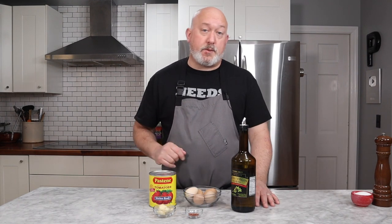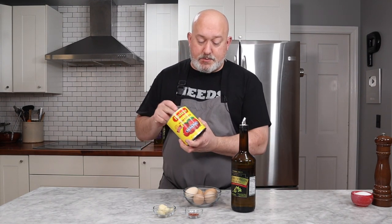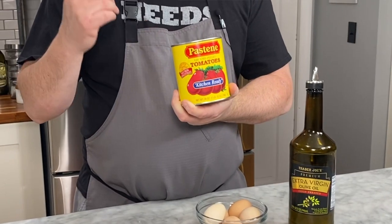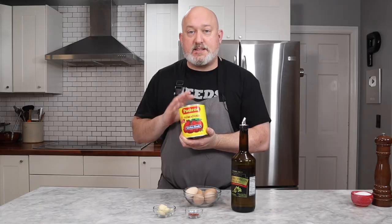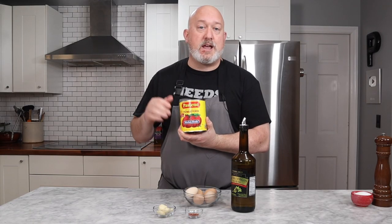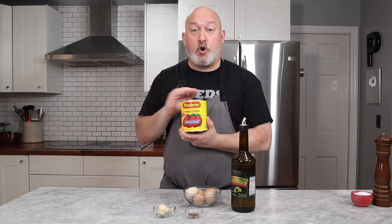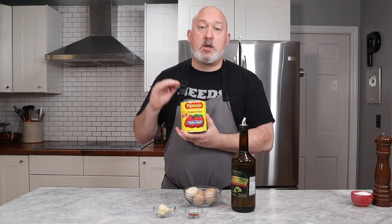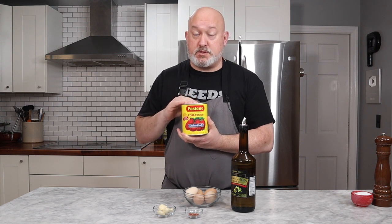Before we start cooking, I want to talk about a couple of ingredients, and one of them is the tomatoes. I love this brand — it's the brand that my grandmother used, the brand that my mom used, so I tend to stick with this. It's peeled and crushed. I do not like skins at all in my sauces. If there's any skin in it, I won't eat it. So always peeled and crushed, or peeled whole, but for today's recipe we're using peeled crushed.